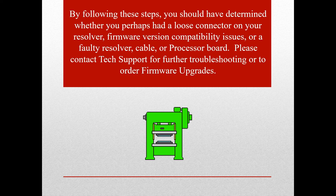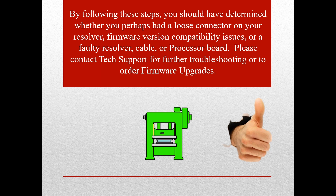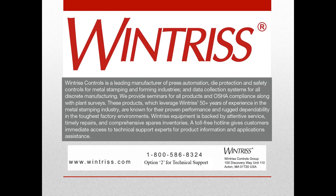Hopefully you discovered a loose MS connector on your resolver, or needed a simple firmware upgrade, or only had to replace a resolver or cable and now your press is up and running. If you discovered low or no supply voltage and need to determine which processor board is bad, there are further troubleshooting steps to isolate the system. Please contact our techs for further support. For further assistance troubleshooting this or other fault codes, please call 800-586-8324 and select option 2 for technical support, Monday through Friday, 8am until 5pm Eastern Time.